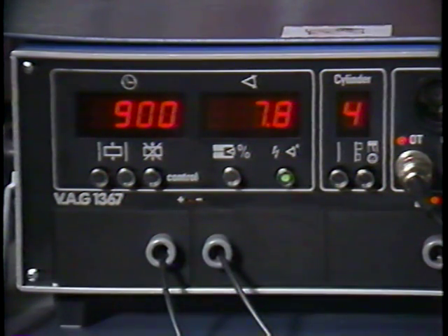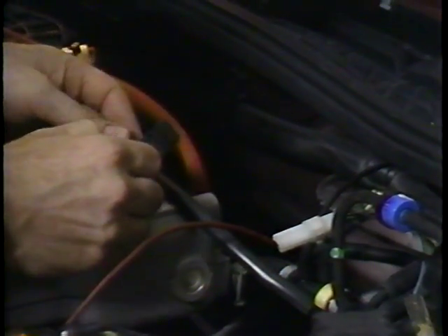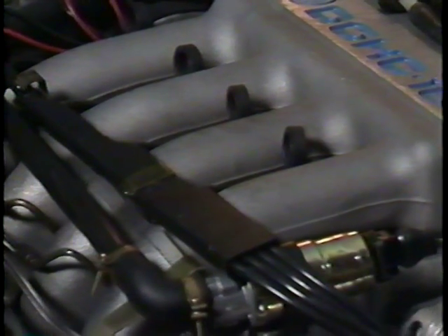With the engine running, we're ready to check the idle stabilization valve. First, we'll connect the adapter for the dwell meter. Proper adjustment of this idle stabilizer valve is very important. The idle stabilizer valve is a device which regulates a certain amount of air to bypass the throttle plate. This is how it controls the idle speed. The idle stabilizer valve is controlled by the fuel injection control unit.